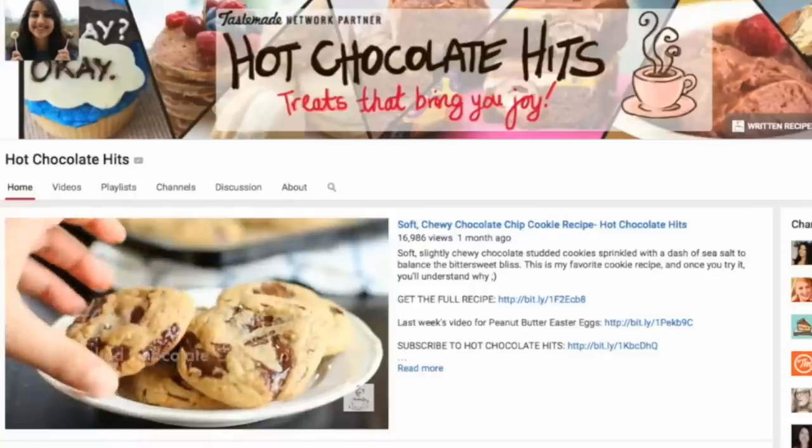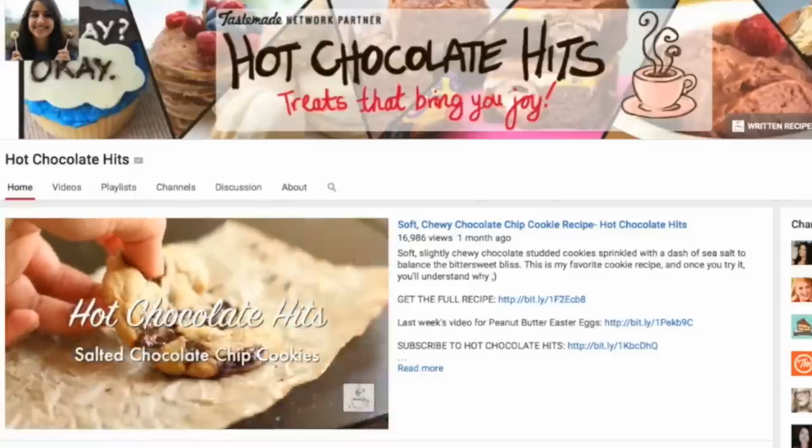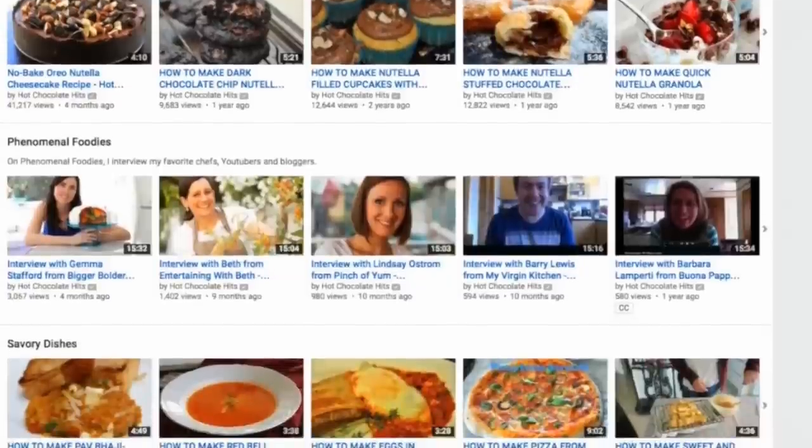Thanks, Rachel. I love to bake, so on my channel you'll find a variety of sweet treats, occasional savory snacks, and interviews with other foodies — including one coming up with Rachel. So if you're into that kind of stuff, stop by and say hello.